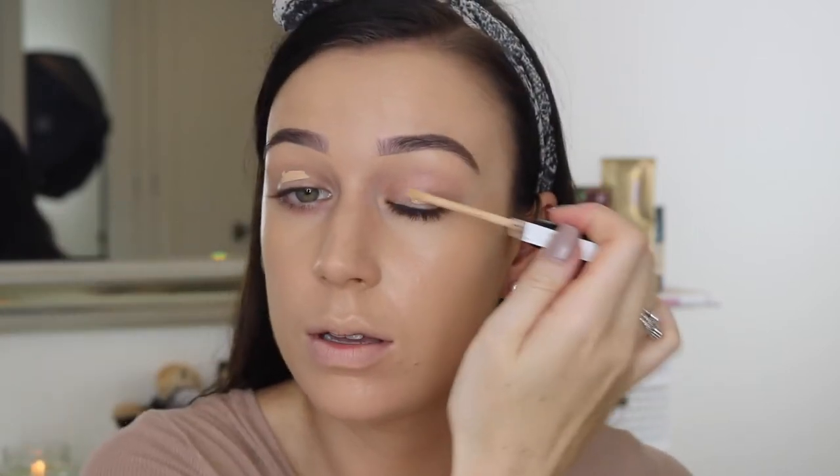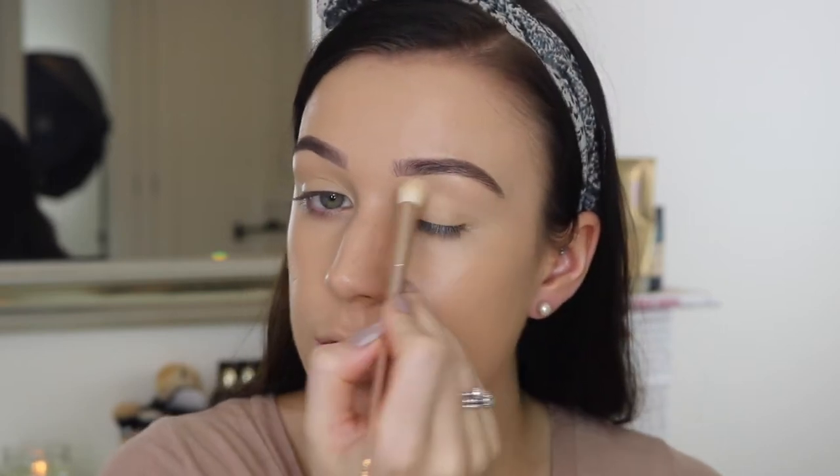Now that that's done, I'm going to quickly put a bit of concealer on my lids just to act as like a primer, because I have a couple of veins and stuff that poke through and I would rather not. You can use a proper eyeshadow base but I just get on better with concealer. I'm going to pop some translucent powder just to set that.